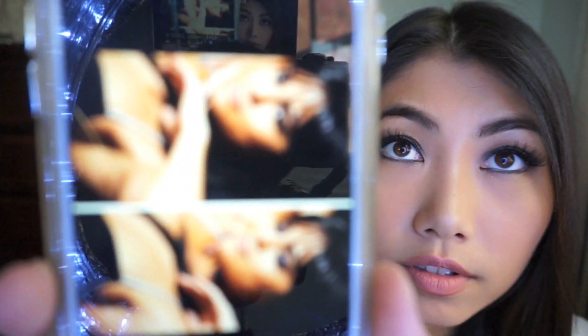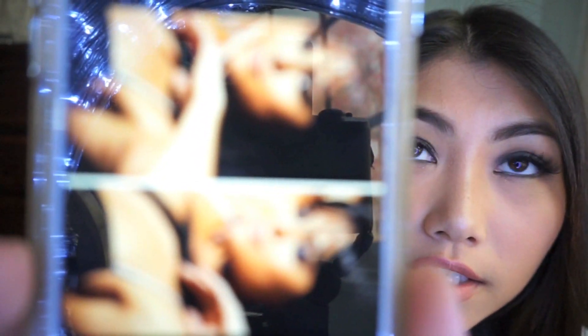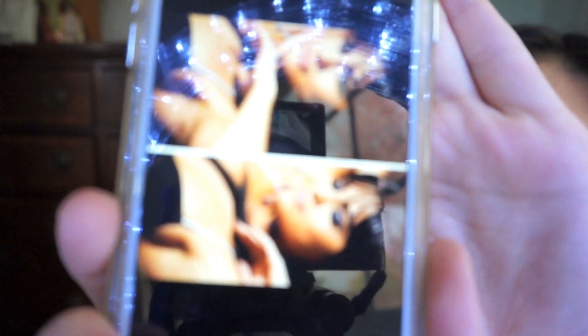Today's video is going to be a recreation of Selena Gomez's makeup and hair from the music video 'Hands to Myself.' If you guys haven't seen it, you need to check it out because she is smoking hot in that video — she slayed so hard.